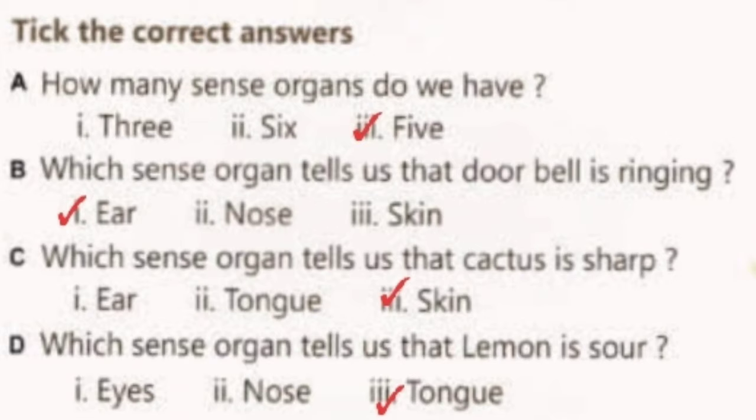Next is, tick the correct answers. A: How many sense organs do we have? Answer is 5 — we have 5 sense organs. B: Which sense organ tells us that the door bell is ringing? Answer is Ear. C: Which sense organ tells us that cactus is sharp? Answer is Skin.